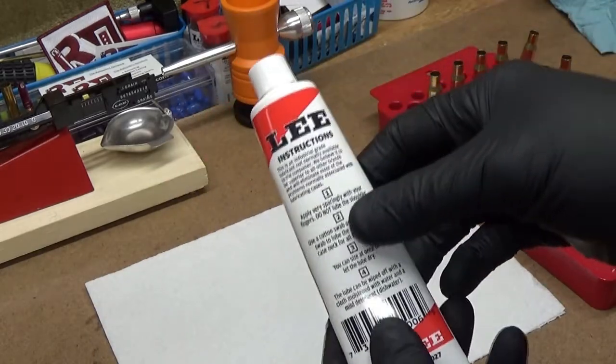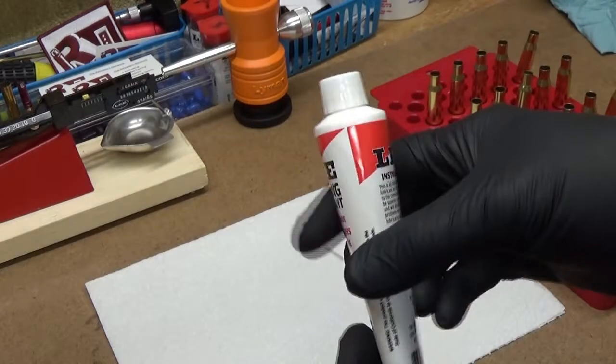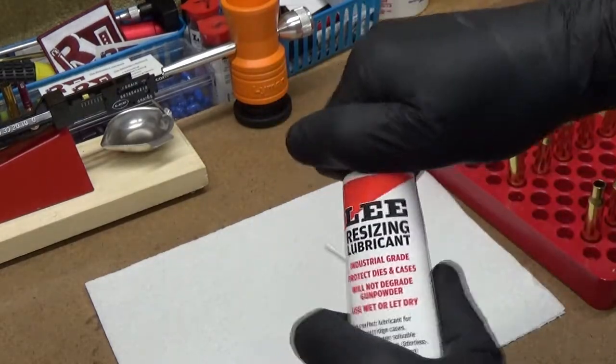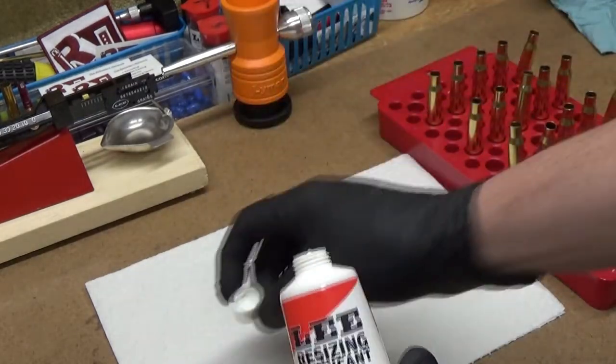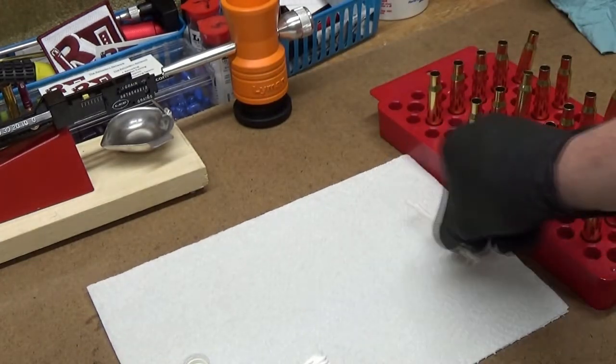If you get it, try to follow the instructions — you can wipe it off or wash it off afterwards. The lube can be used wet or dry. We're going to use it dry today because I like to wipe it on and then let the cases sit on a paper towel for a while until they're dry.